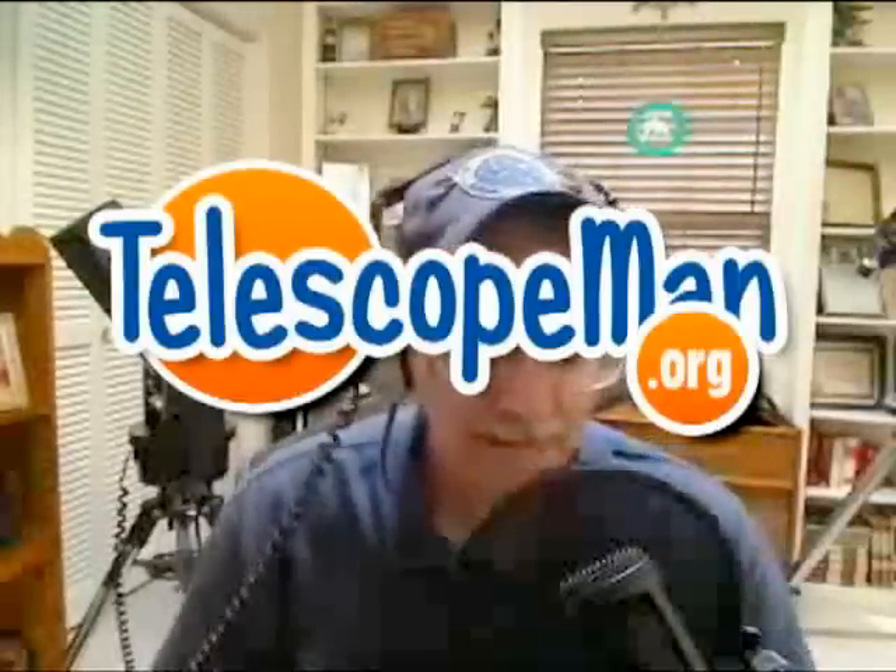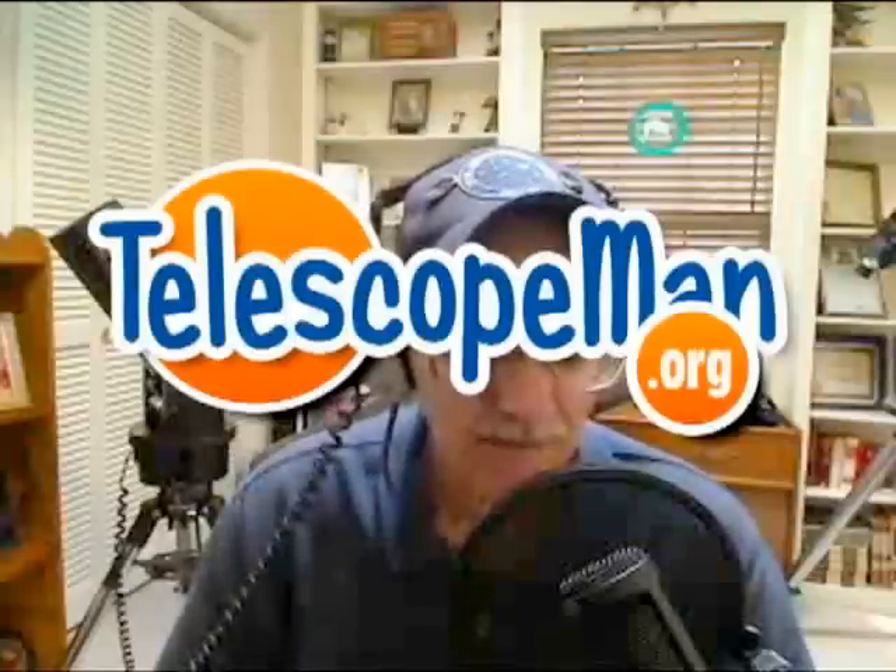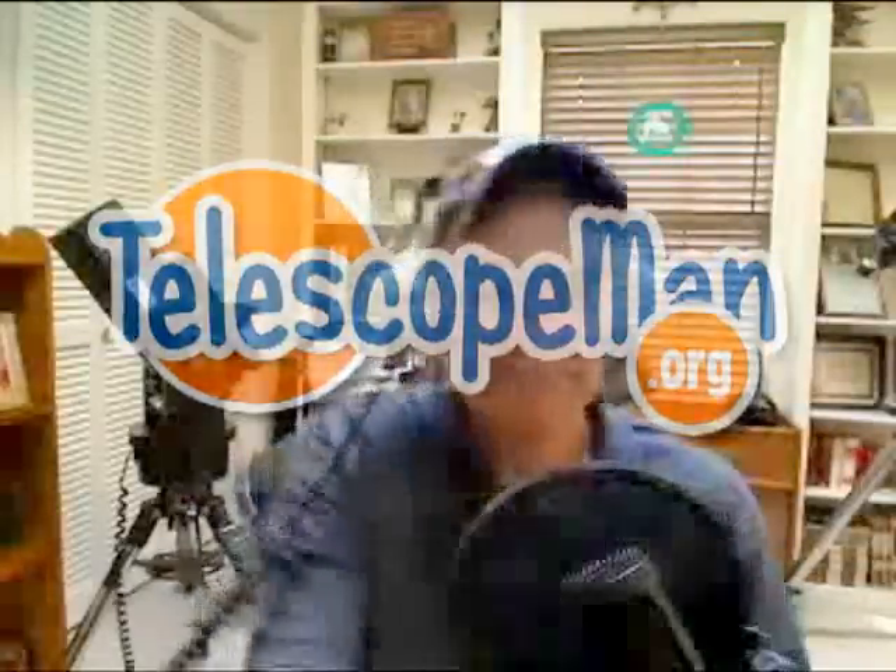Hello and welcome to another edition of Telescope Man. Tonight we're going to do a little eyepiece demo for some of the beginners over at AstronomyForum.net, by special request.